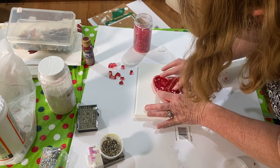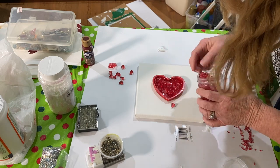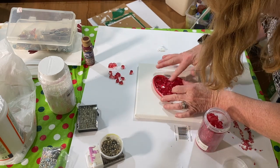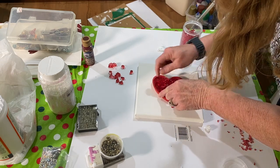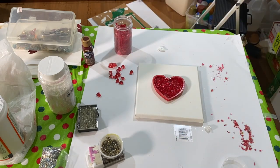This was spray painted with Krylon Stained Glass Cranberry Red Spray Paint. And in order to get this color, I had to give it 5 or 6 coats, letting it dry 15 to 20 minutes between each coat.